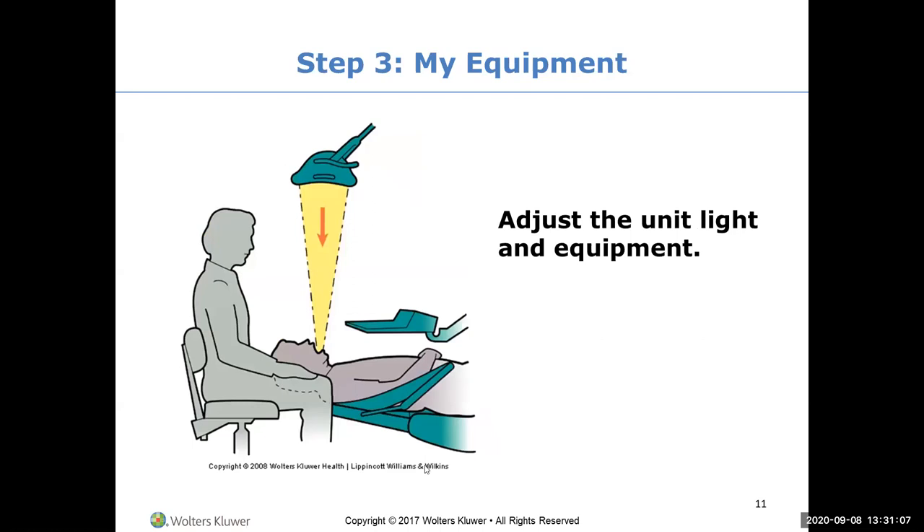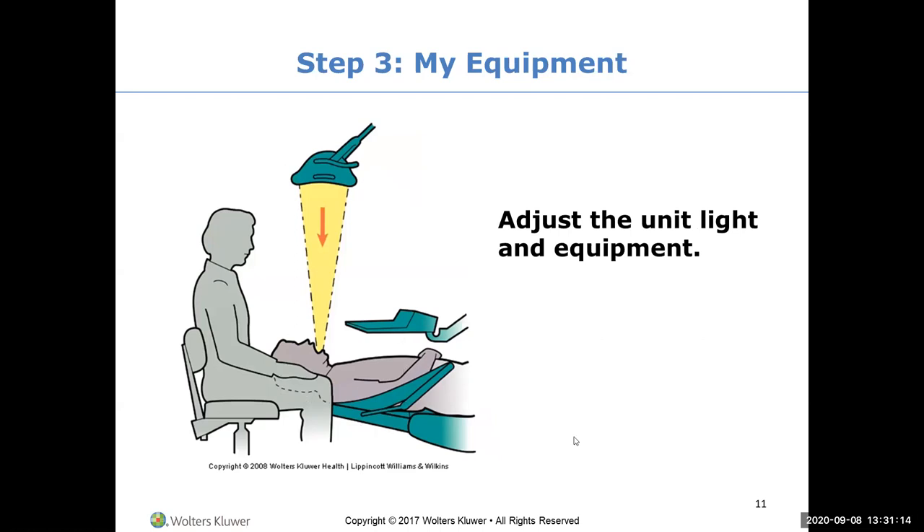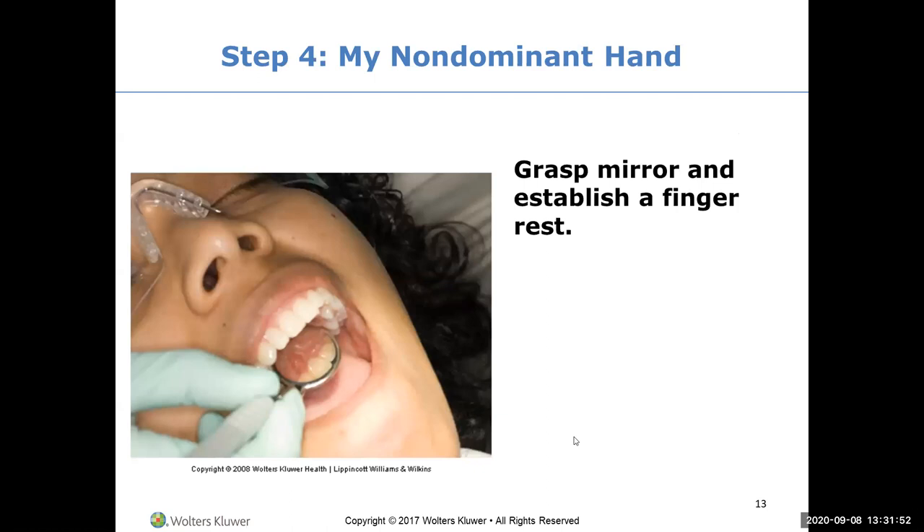You adjust your light, and all your equipment needs to be within reach around you. Then, with your patient and yourself in proper positioning, you grasp your mirror and establish a finger rest - because we want everything to be relaxed. You're not just holding the mirror in the air; you're always resting on hard tissue, preferably on the same arch in the same quadrant that you're working on.